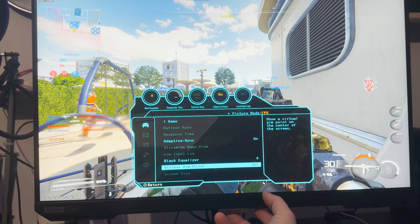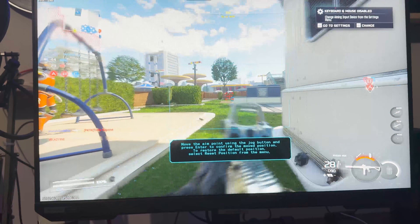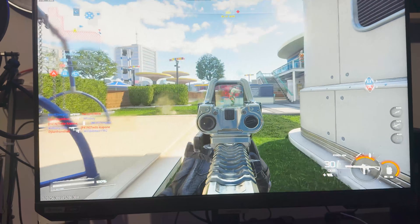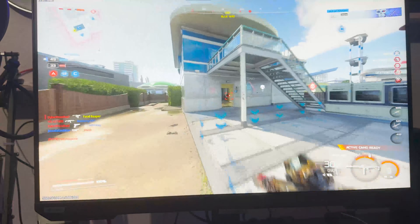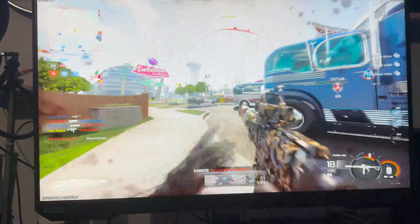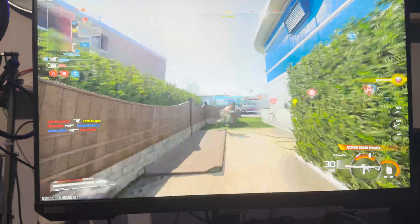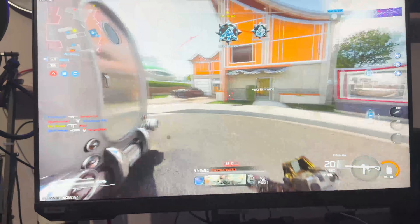The Virtual Aim Point is a literal red dot that stays in the center of your screen at all times. I've seen this on other people's channels and videos and never knew what it was — I thought it was just an in-game setting, but I didn't know the monitor had that feature built in. This has actually helped a lot. I feel like I have a pretty decent aim above average for FPS games, but this helped me out tenfold.